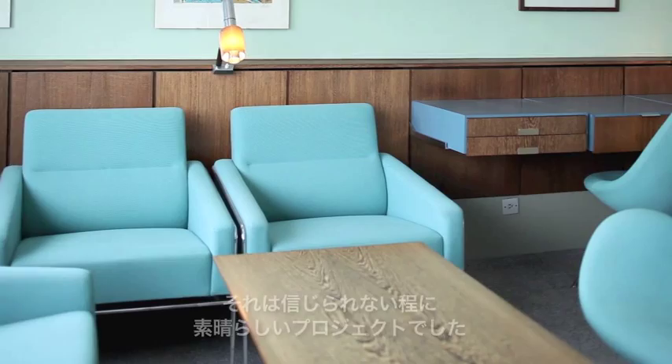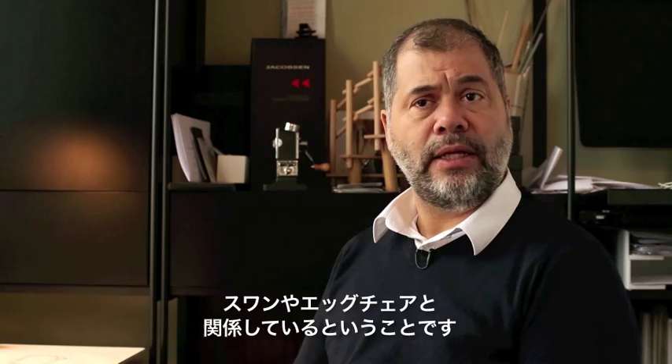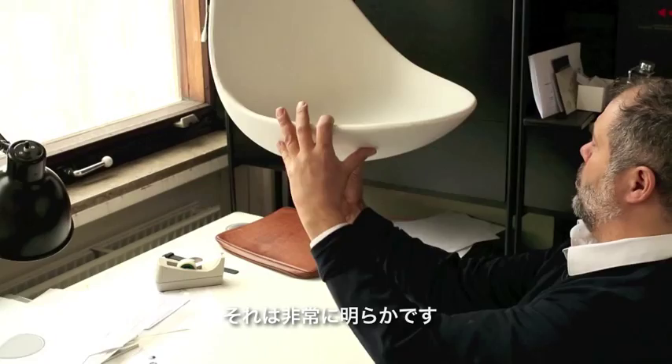There is no doubt that the Drop is closely related to the Swan and the Egg chair. That's quite clear.